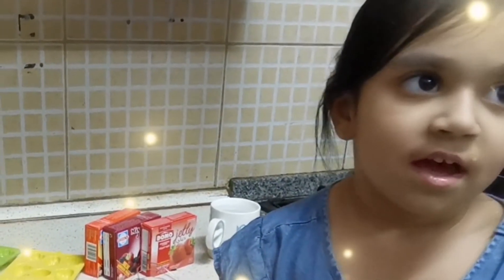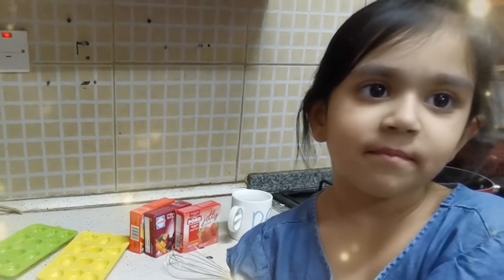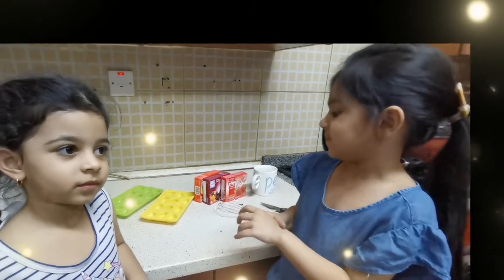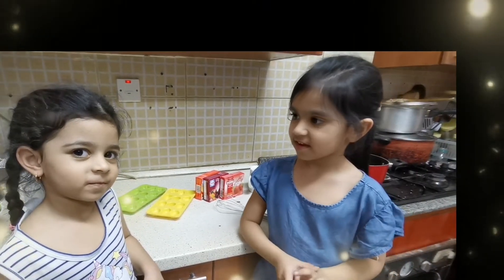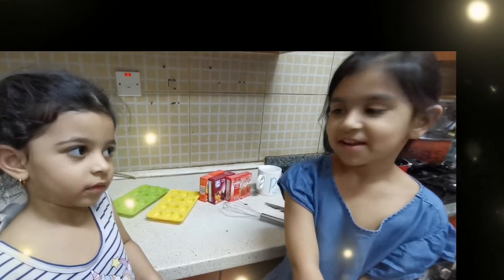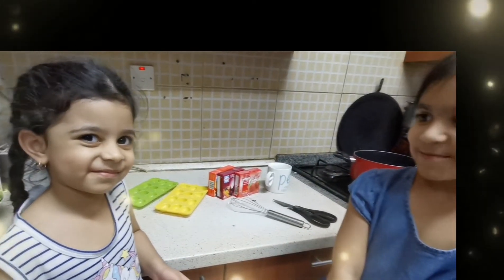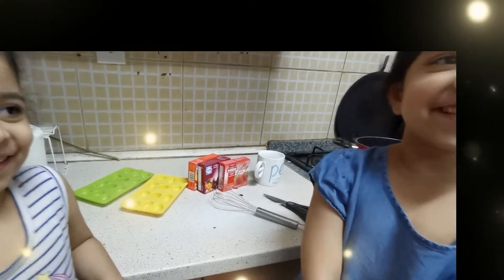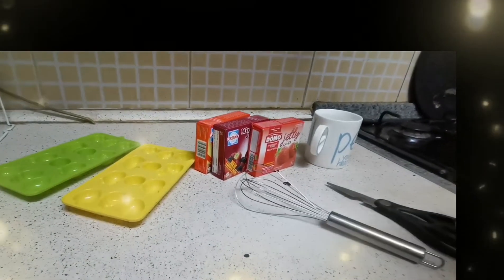Welcome to my kitchen. Hello friends. Today my wife has a fruit jelly. It's a fruit and it's called Manal. And this is a jelly.